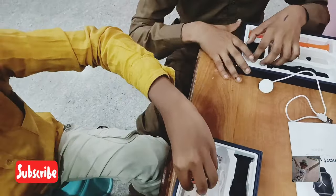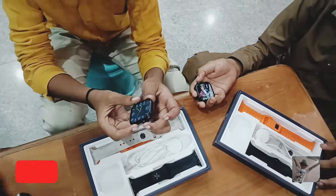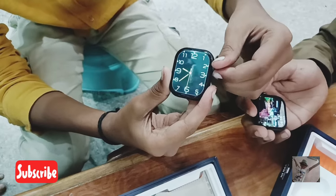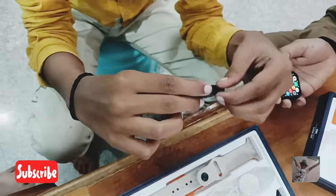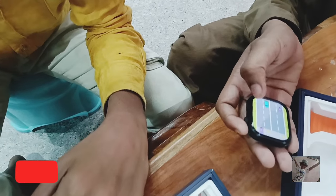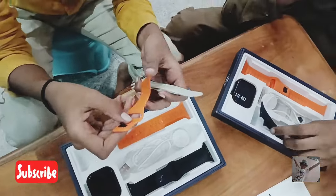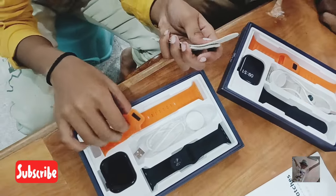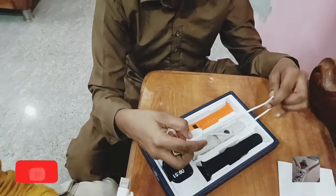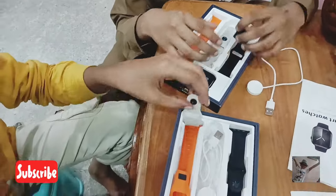I'm going to open it up and take out the packaging. Here we have 3 straps: white, orange, and black. If you want to add 2 straps, you can add them. Here we have 3 straps with the magnet — you can charge it with the magnet.